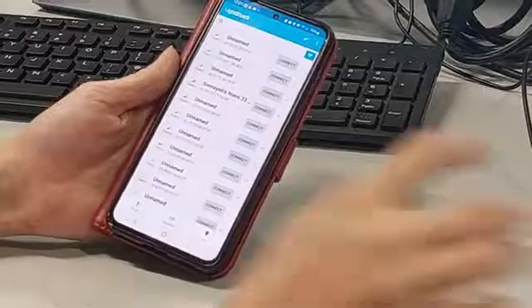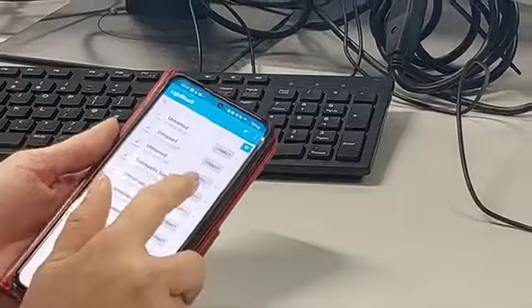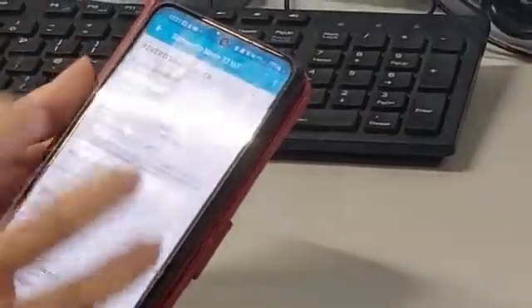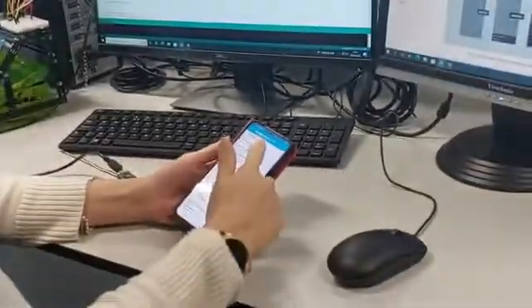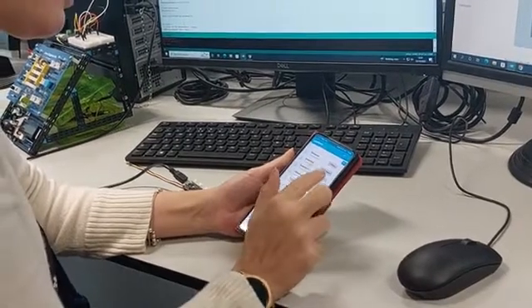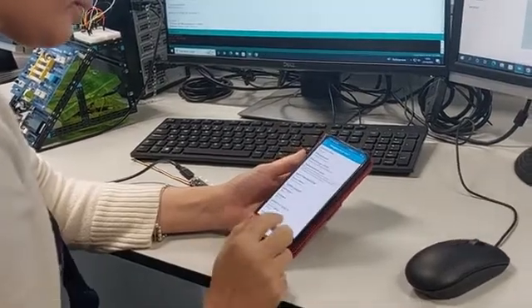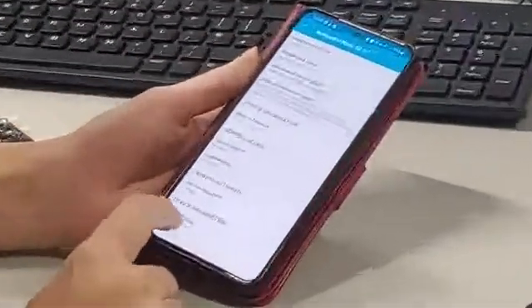That's the name I put — you can put your own name or project name here. What I'm doing is pressing Connect. By pressing Connect, I'm pairing my phone's Bluetooth with the Bluetooth transmitter on the board. Now I have all the information taken from that Bluetooth device, and I can go to the device information and digital output.